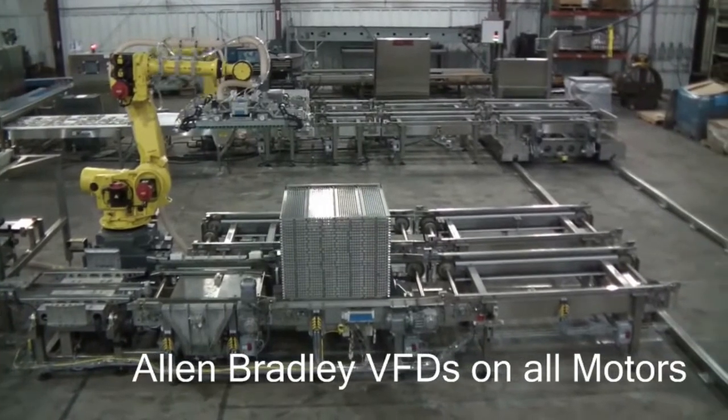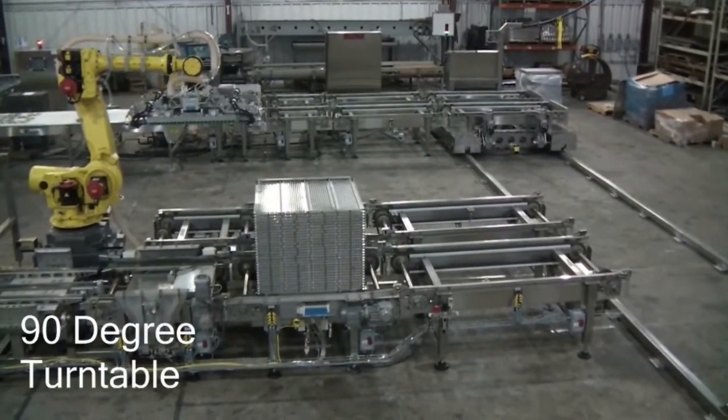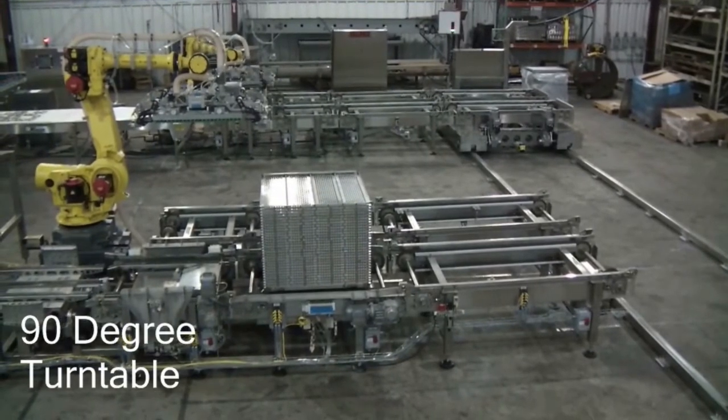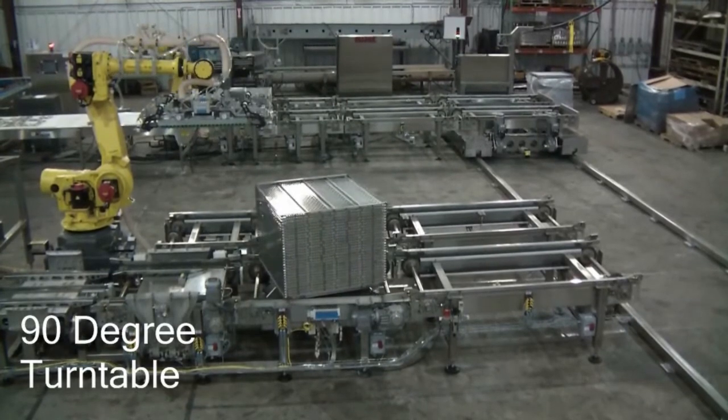The highest level of quality is used for component selection, coupled with heavy-duty stainless steel construction. Conveyor accessories, such as turntables, allow for plant layout flexibility.